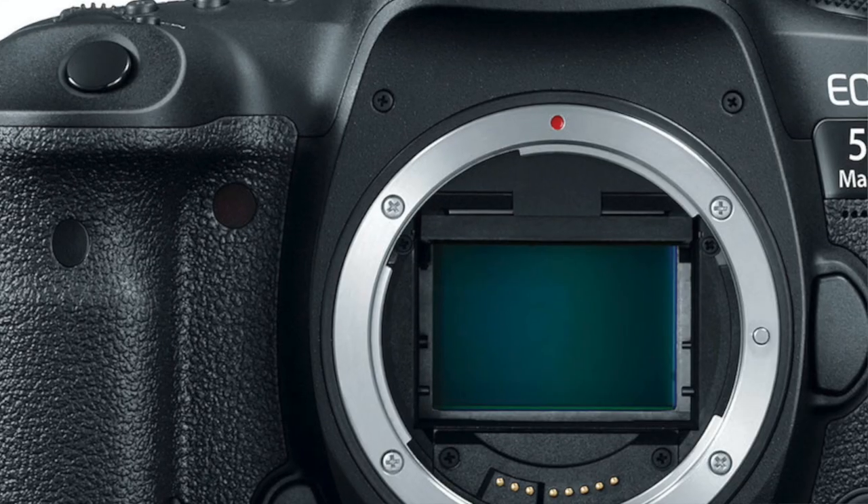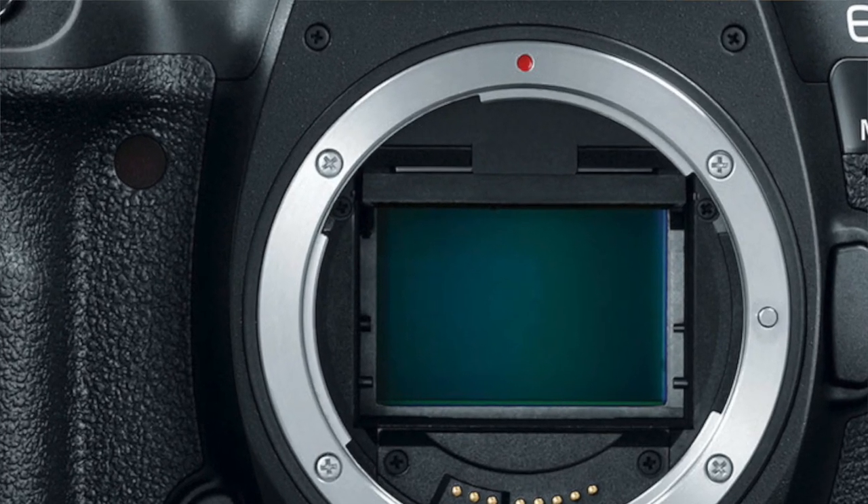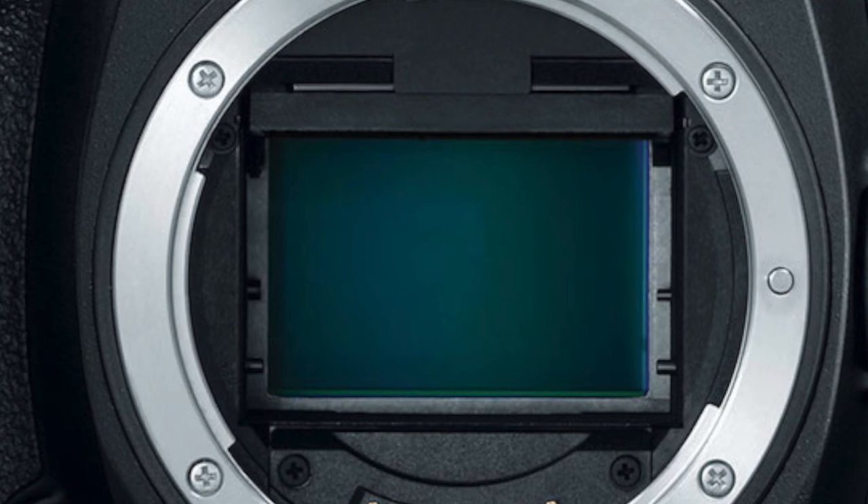What is a sensor? The sensor is the thing at the back that takes the place of the negative, where the negative used to be, and the sensor makes your pictures what they are. It picks up the light.